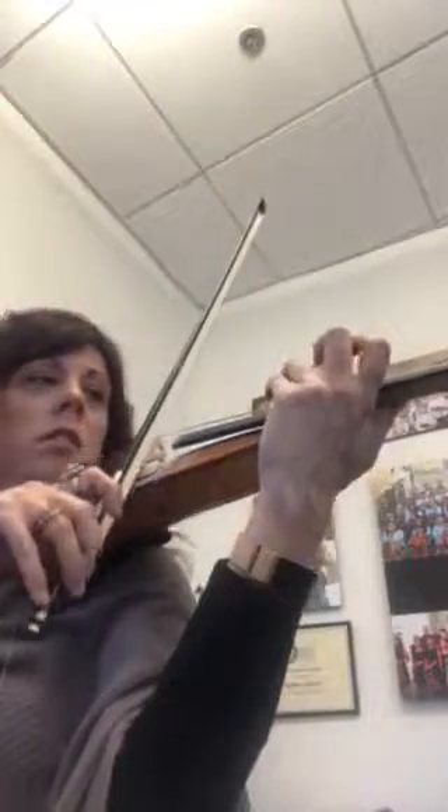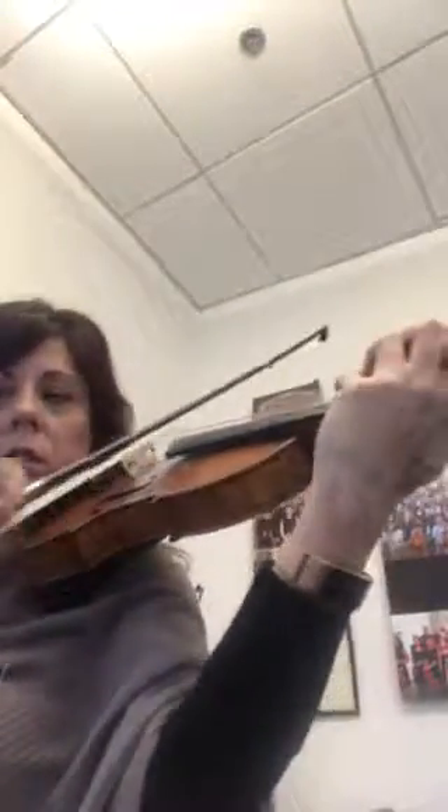Listen to this note — that note's out of tune, it's too high. Do it again, we've got to get that note in tune. Listen, Max. Stop. Don't make it too high. Good. Good.